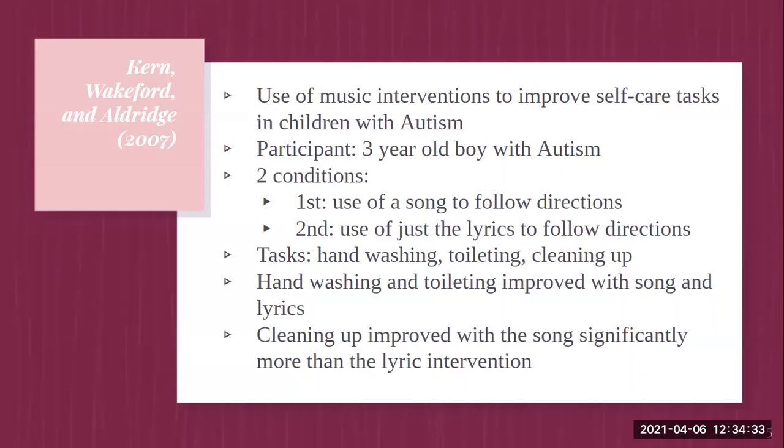Kern, Wakeford, and Aldridge used music interventions to improve self-care tasks in children with autism. They focused on one participant, a three-year-old boy with autism. They used an alternating treatment design with two conditions: the first used a song for following directions, and the second used just lyrics without any song. Each condition was presented on alternate days with the same task and wording. Hand washing and toileting improved with both song and lyrics, and cleaning up improved significantly more with the song than the lyric intervention.